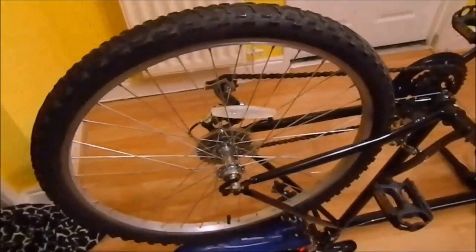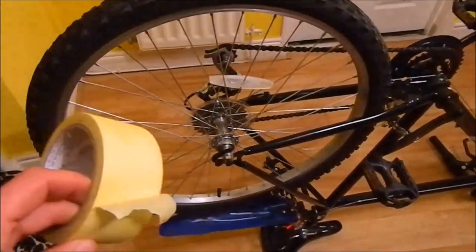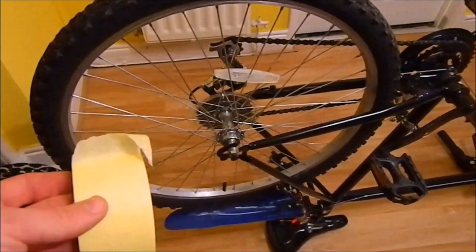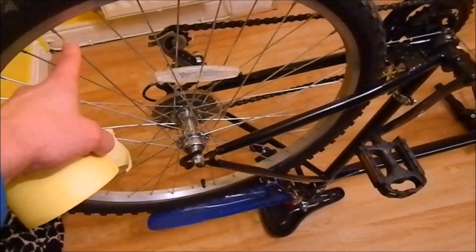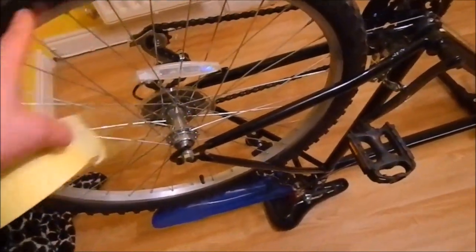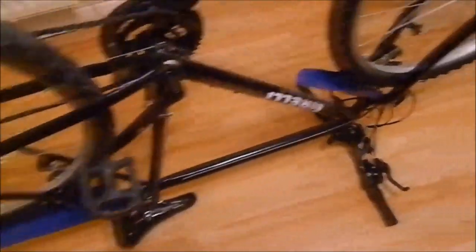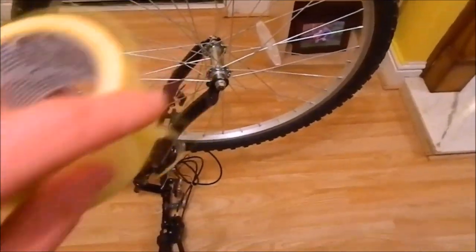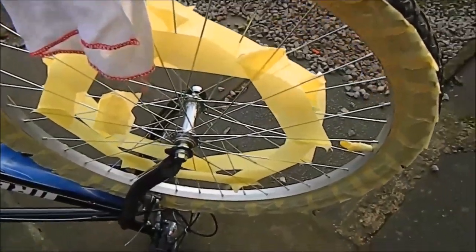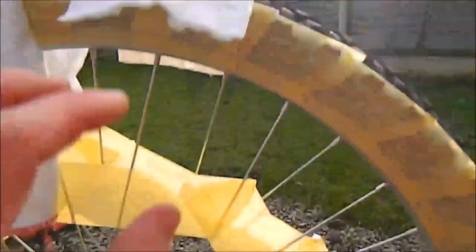When the sanding process is finished, we need to cover all areas with paper tape. We will cover areas like the stripes, the tire, the reflectors, and some other parts which we don't want to paint. Now we need to clean the rim from any dust with wet wipes.